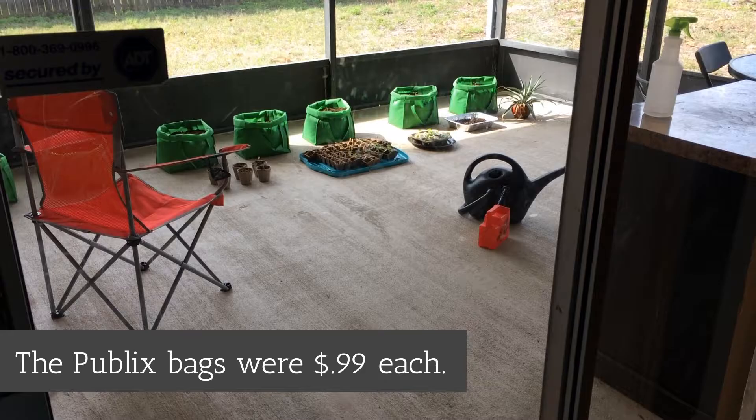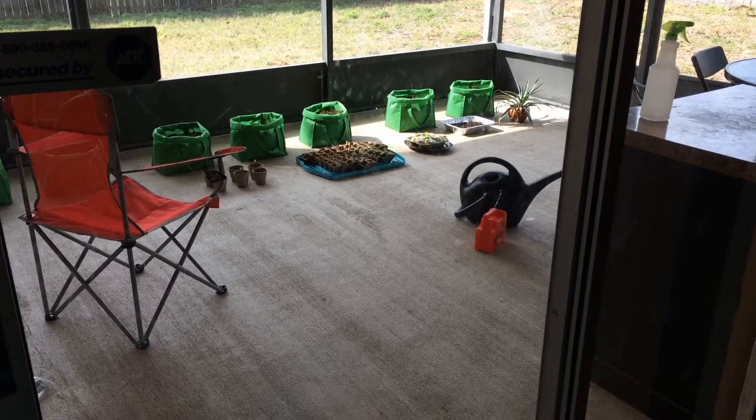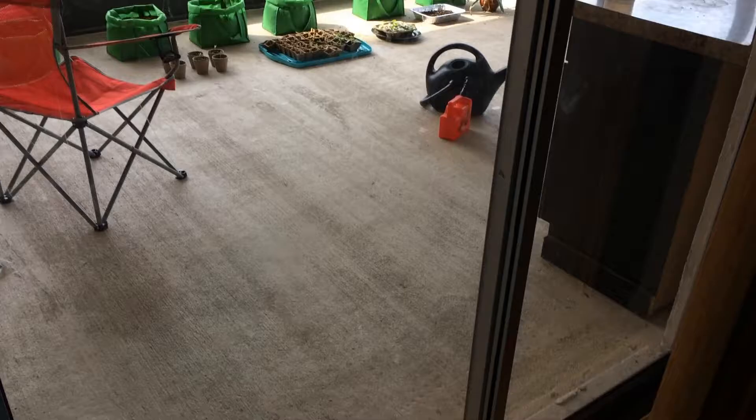I tried finding bags at the thrift store but they're really challenging to find right now. I'm going to keep saving them throughout the year as I find them for next year's growing season. That's where we are with the patio garden. Now I wanted to give you an update on the worms.